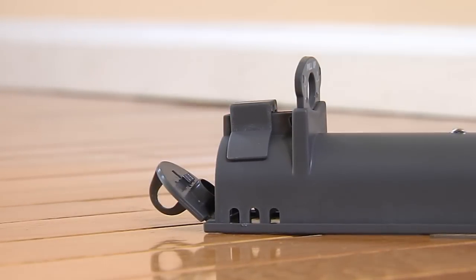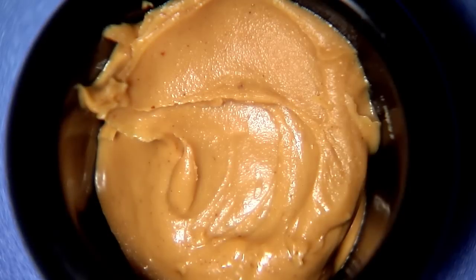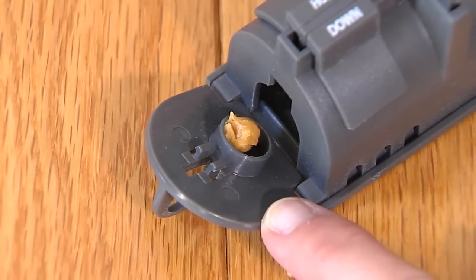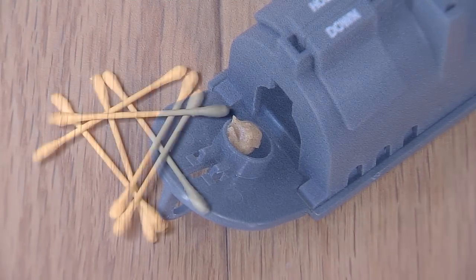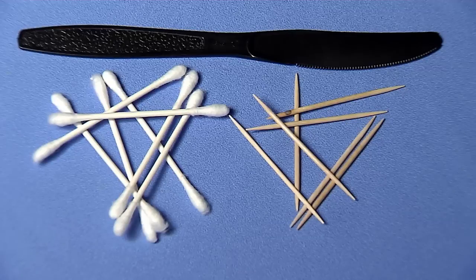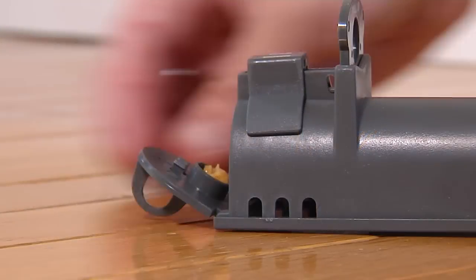Open the bait door located on the back of the trap. Bait the trap using peanut butter or anything high in protein like chocolate or hazelnut spread in the bait trough provided. Be sure to use a q-tip, toothpick or another tool to bait so your scent is not transferred onto the trap. Close the bait door.